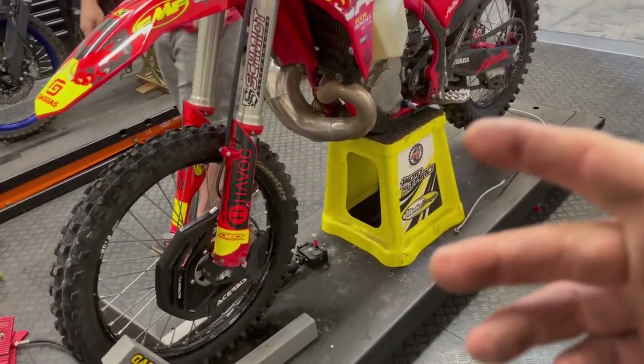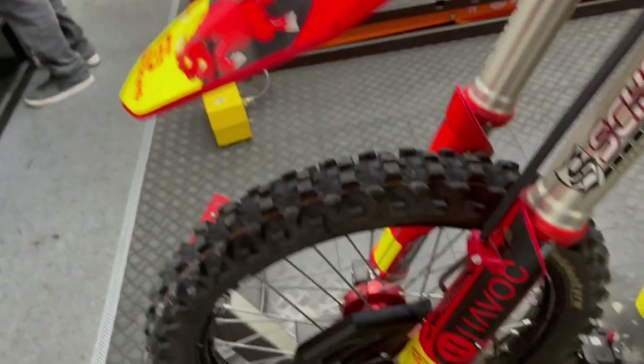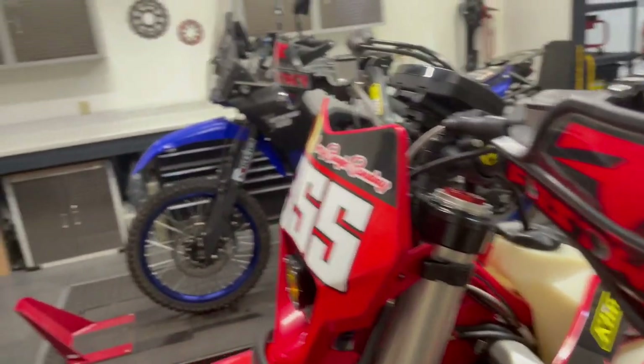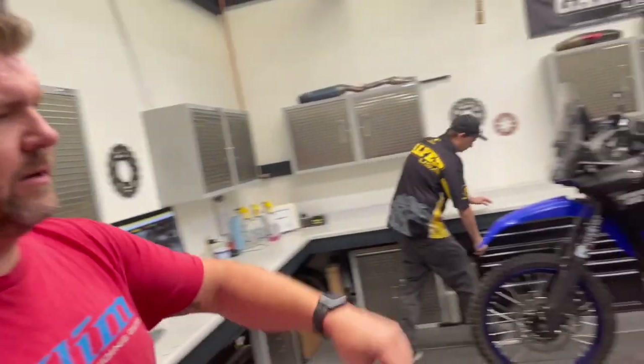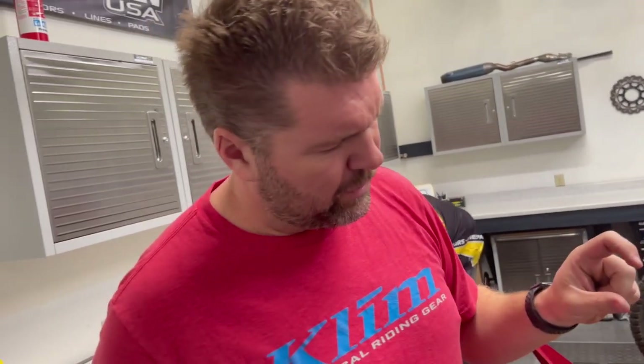All right, so we're done over here at Galfer. We hooked Travis up with a brand new smoke line. He went with the steel banjos because he likes to go crashing and rushing through rocks. Got it a little bit longer — about an inch and a quarter, inch and a half. Just a little bit more slack up on top. Now it's not tight. Before, it was kind of stretched down with the cartridge kit — it made the forks 10 or 15 mils longer and just stretched that line out. A lot better now.